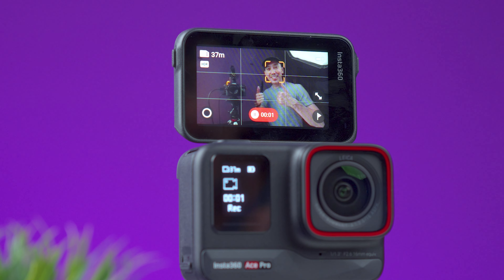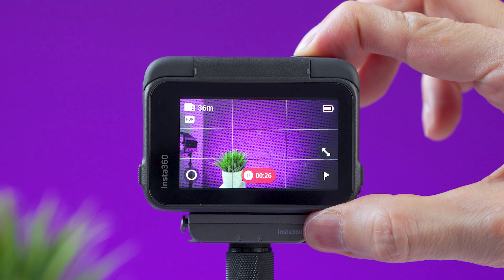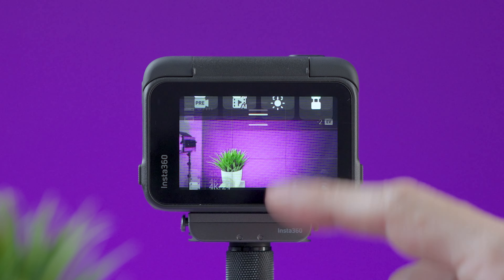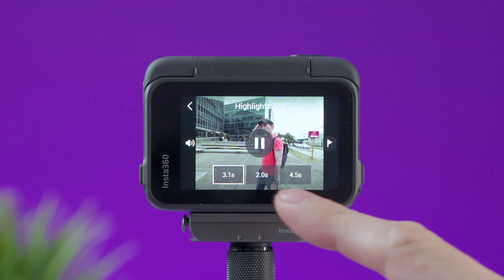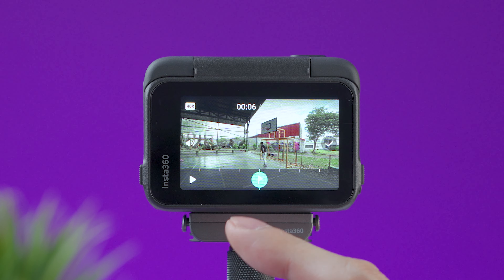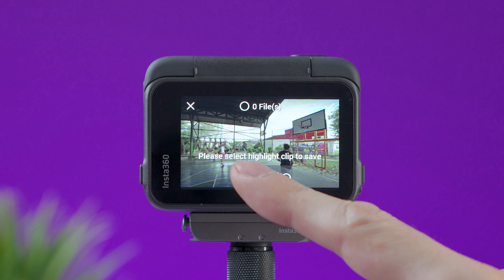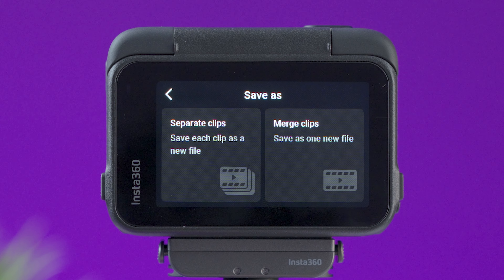Beyond voice control available on both cameras, the Ace Pro adds gesture controls to start or stop recording or take a photo — great for solo creators. You can also cancel a recording by holding the record button to avoid saving unwanted clips. Inside the settings, an AI assistant can highlight the best parts of a video clip automatically, or you can mark highlights manually. Most impressively, you can create a new edited clip using selected highlights entirely within the camera, without an app or editing software.